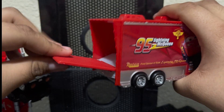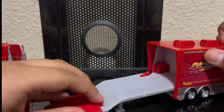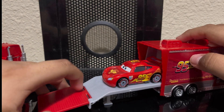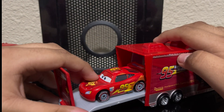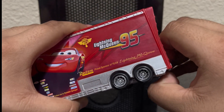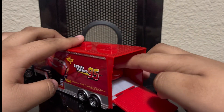Now let's open the hauler. The front door opens — Mac is the only hauler where the door actually opens. Let's slide this out, bring down the ramp to hold it, and grab our Cars 2 Lightning McQueen since I don't have a Hudson Hornet Lightning McQueen. I hope they re-release them soon. Let's put Lightning McQueen inside and close it up.